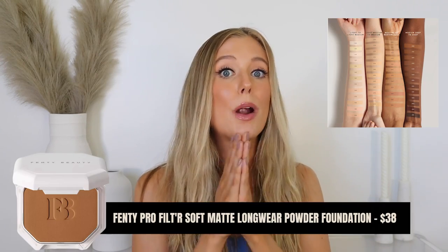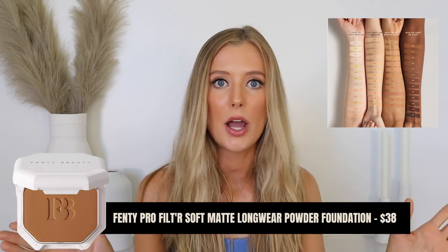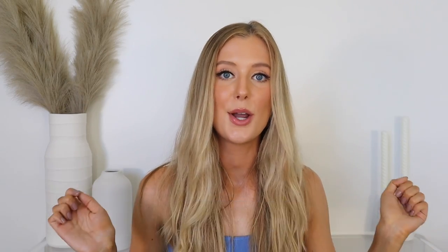For a powder option, one brand that immediately comes to mind for having a really incredible shade range is Fenty. Their Soft Matte Longwear Powder Foundation is an incredible product for this purpose. So I highly recommend that or the Kat Von D Balm — or just look for products like that from other brands and I swear you're going to find something you love.